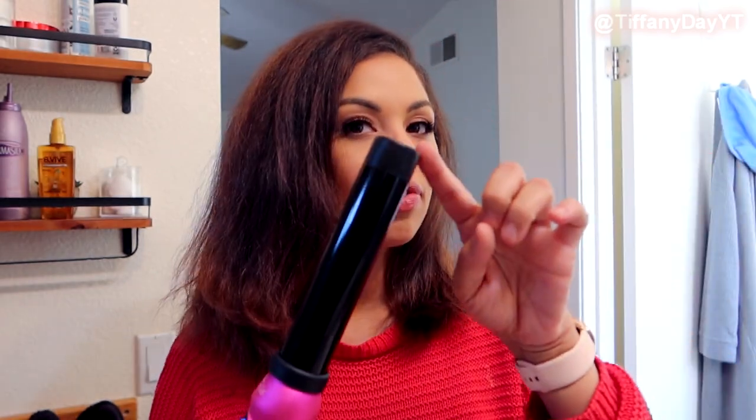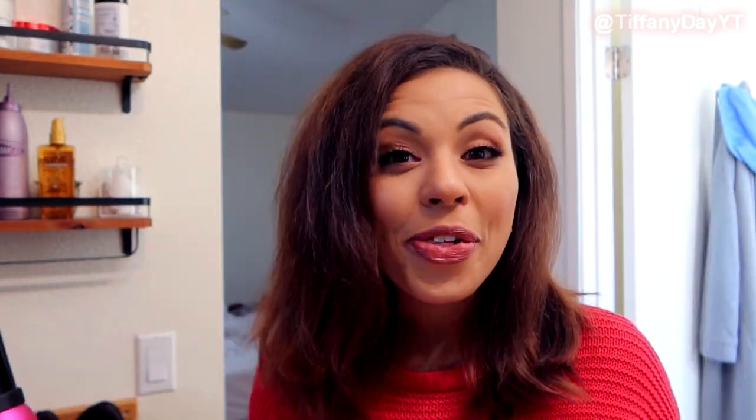This wand is a little bit different because it's a 32 millimeter barrel, so it's going to give me more of those beach waves — looser waves versus the really tight ones that you usually see me in. What I'm trying to do is recreate this picture right here, which was literally just five days of my hair being curled and not washed and just a ton of dry shampoo, which is disgusting. So I'm going to recreate it in a healthier way. I'm so excited to show you guys that and just kind of have a little girl chit chat.